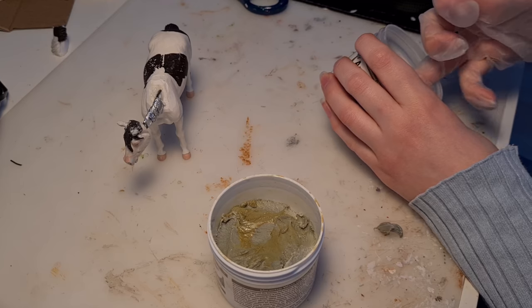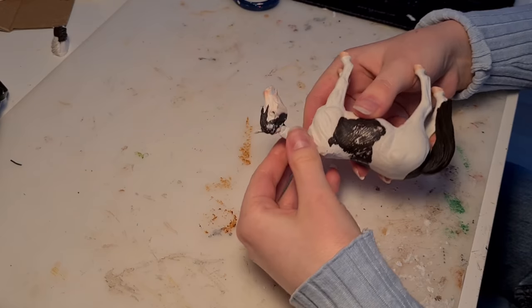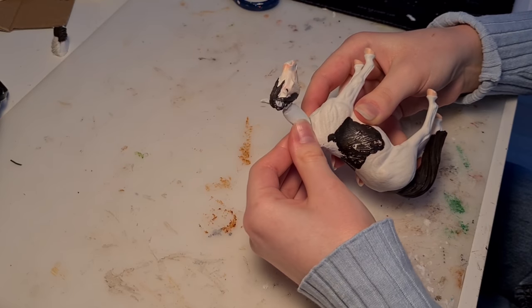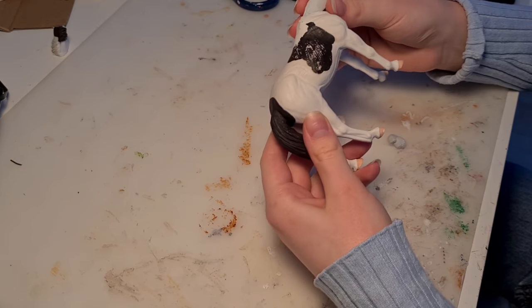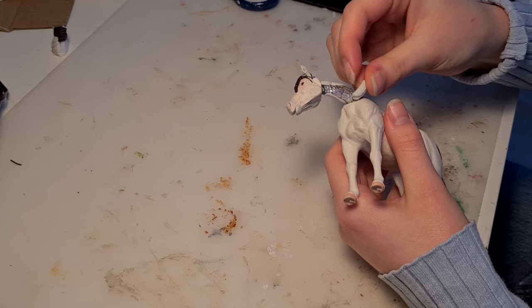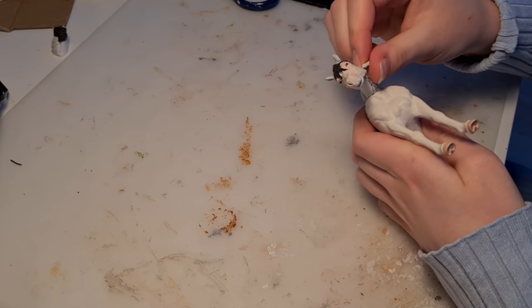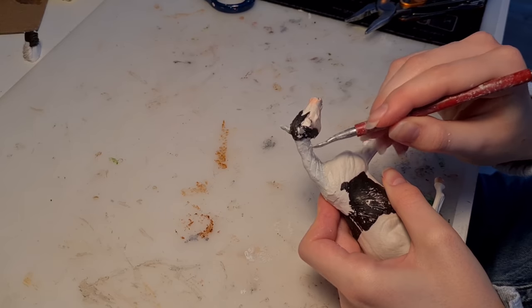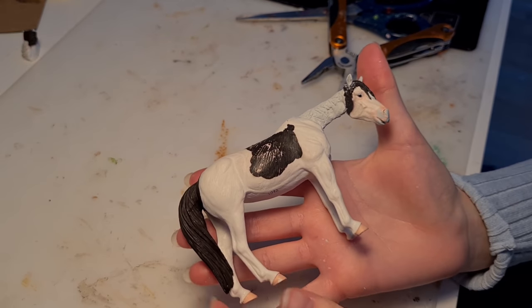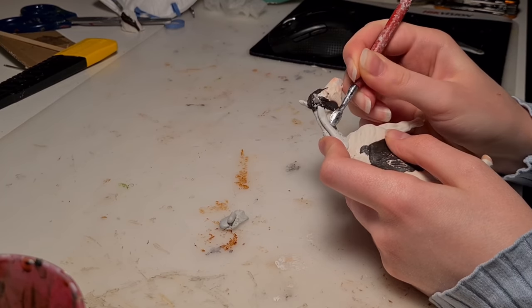Now it's finally time to get out the epoxy sculpt for the neck. The function of the first pass of epoxy on the neck is pretty much just to stabilize it, even though we just did that with the epoxy glue and the aluminum foil. It might not be completely necessary, but honestly sculpting makes me nervous and I like to put off making the details as long as possible. To make sure the next layer of epoxy will stick well, I'm roughing up and making crisscross patterns in the wet epoxy.